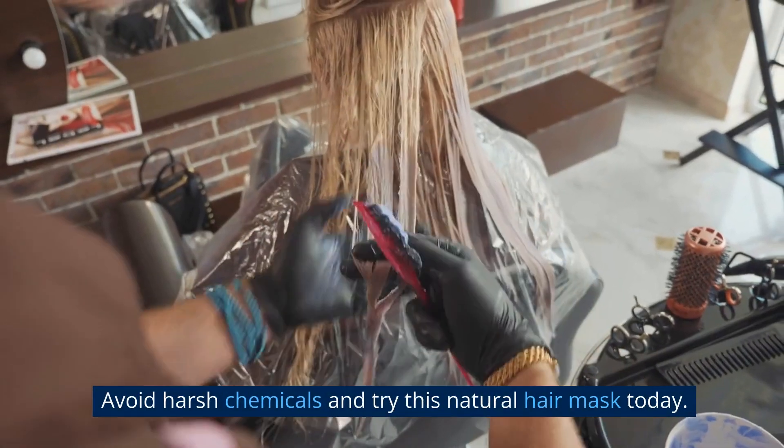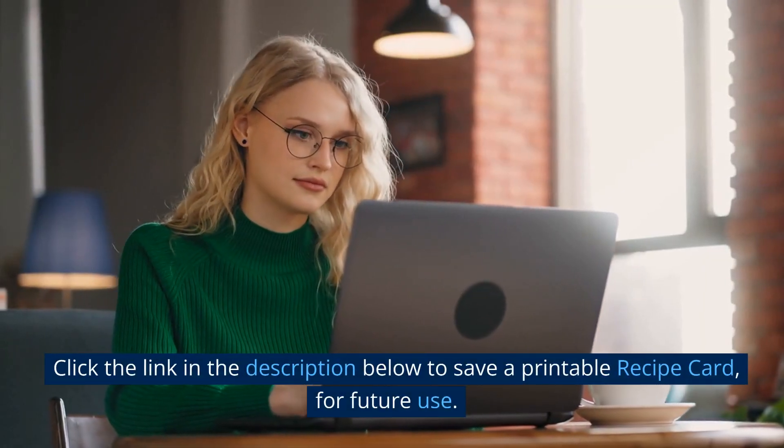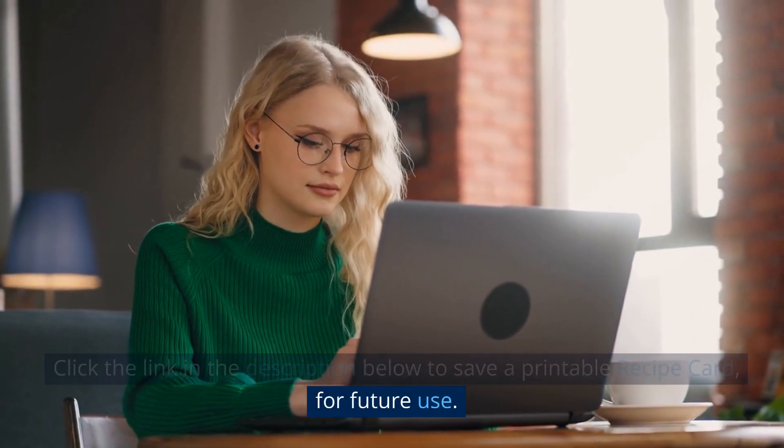Avoid harsh chemicals and try this natural hair mask today. Click the link in the description below to save a printable recipe card for future use.